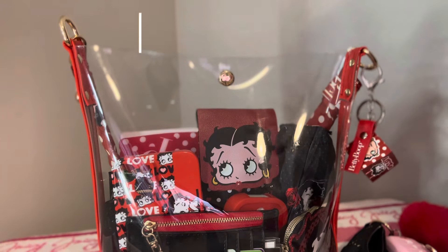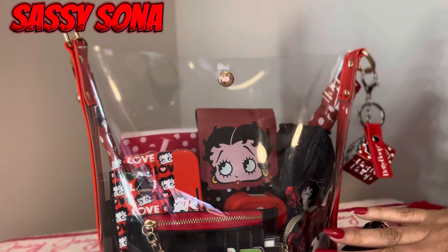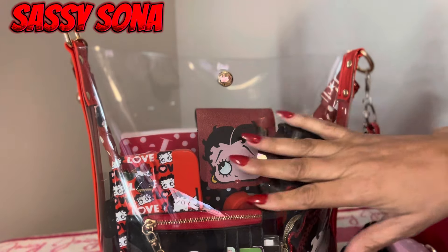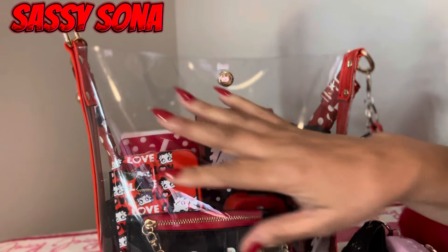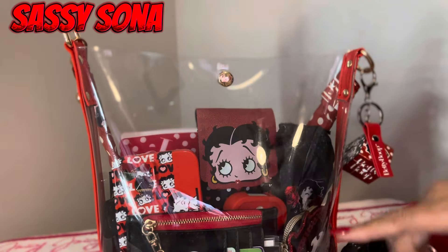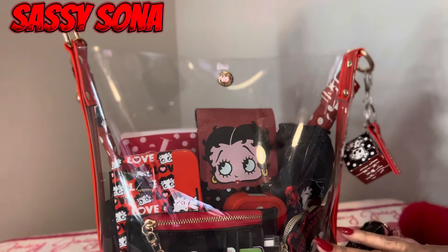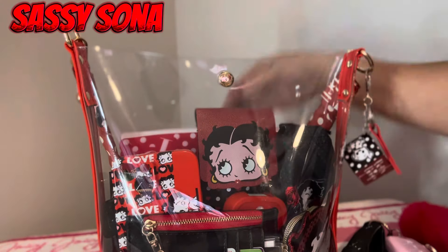Hello everyone, I have a 'what's in my bag' for you and I decided to break my clear bag out. This is probably going to be my last time breaking it out. I got all these items as a birthday gift from someone very special, so I want to say thank you very much. All these Betty Boop items you see in here are from Shein, so yeah, we're gonna get started.